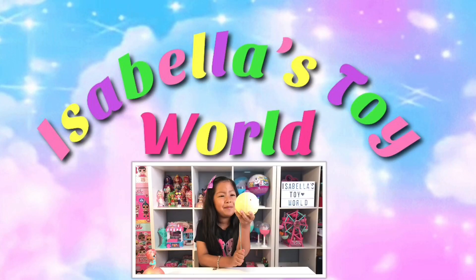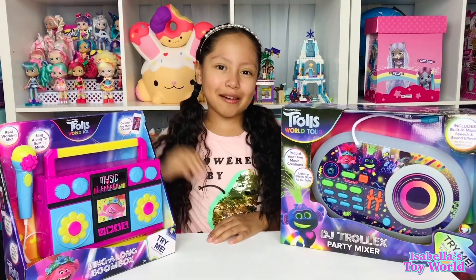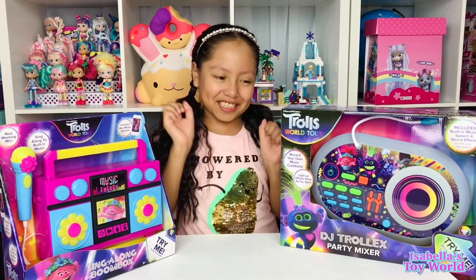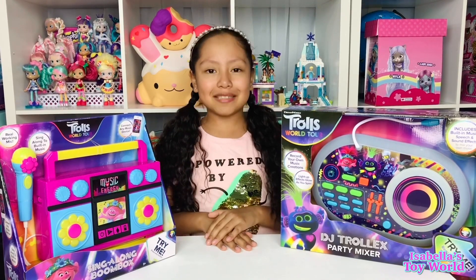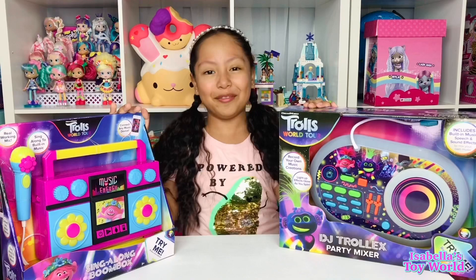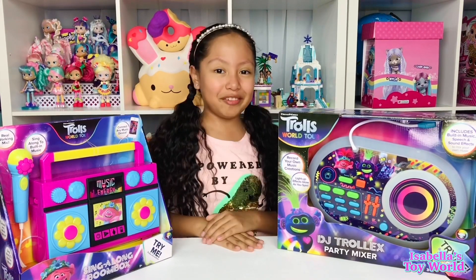Welcome to Sabella Toy World! Hi everyone! Welcome back to another video. Today I am super duper excited because we just received these two new troll items. I am super excited to open these, guys. I am super duper excited!